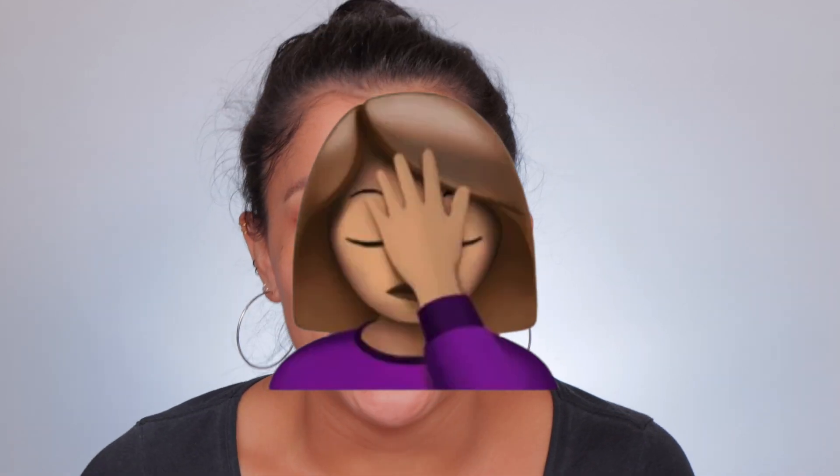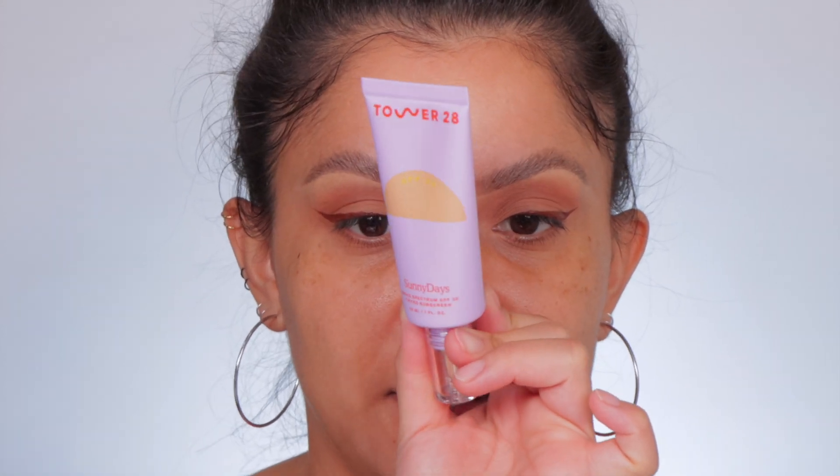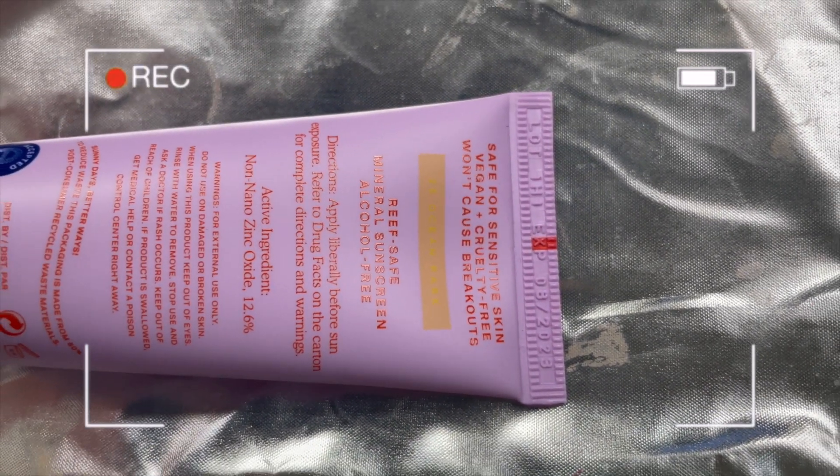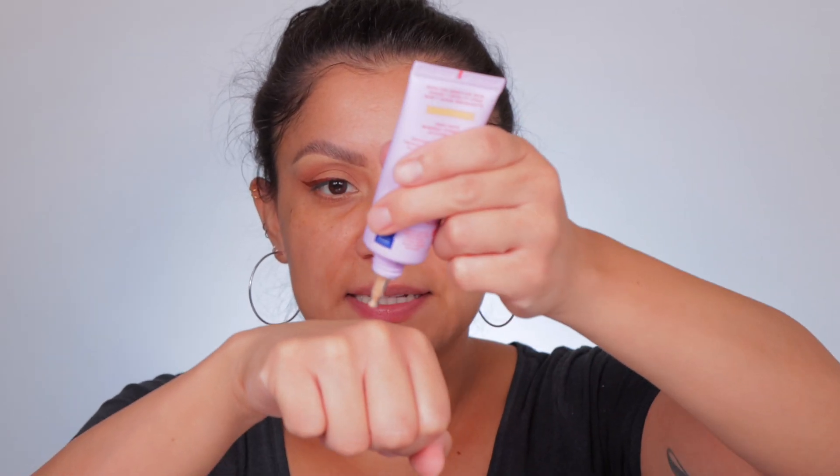Here is the foundation — the tinted foundation. Tower 28 is a clean vegan brand at Sephora. Let's shake this up — it sounds watery, so this is a very light natural coverage, we will treat it as such. It's a one-ounce bottle and it has the expiration date right at the top: 8/2028. That's kind of cool — let's go!